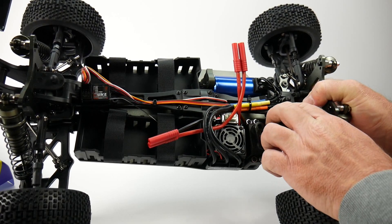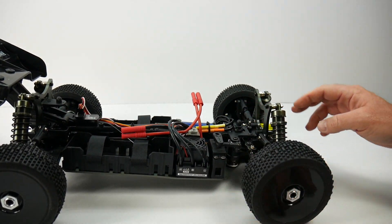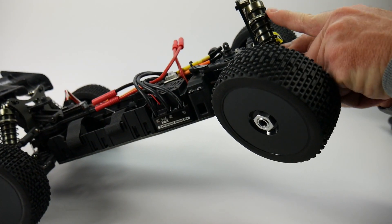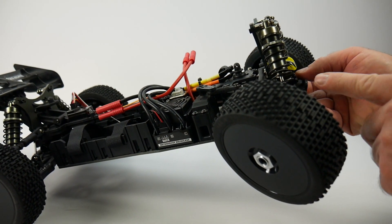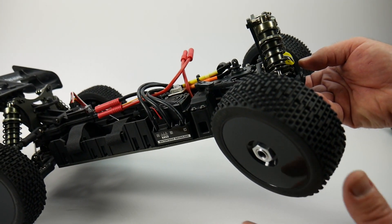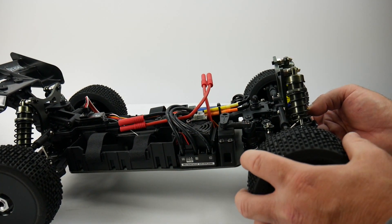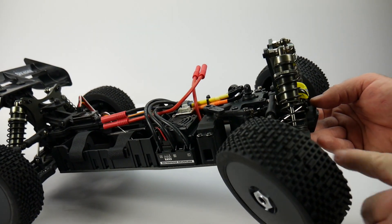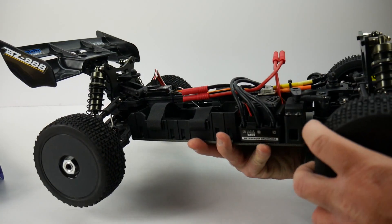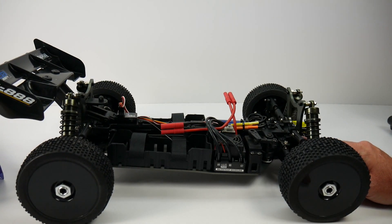You have stamped aluminum front and rear shock towers, aluminum threaded body shocks with aluminum caps, which is really nice. The shock shafts are large — almost 3.5 to 4mm. Four-millimeter turnbuckles on all six corners: front, rear, and steering. Up front you're running CVDs, which is great for extra steering, and dog bones in the rear. Front and rear sway bars are very thick — especially the rear, which is just huge.